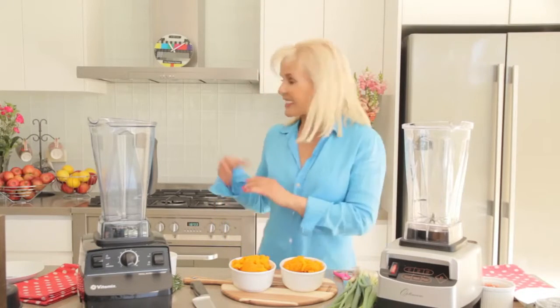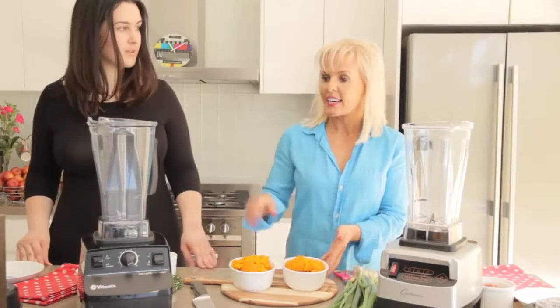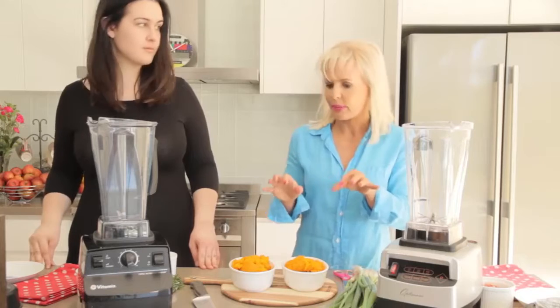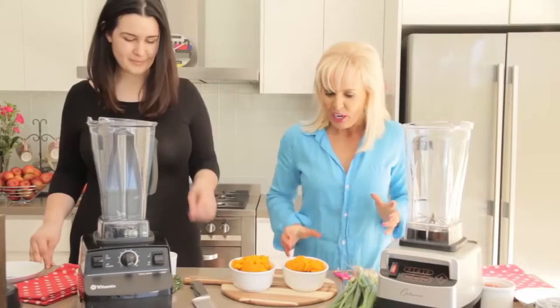My lovely assistant Alana is going to help me make the pumpkin soup. We're road testing a Vitamix versus a Fruity Optimum 9200A blender, just to see how well they blend. We've got the same ingredients and we're going to blend for the same amount of time, so it's a big blender test.